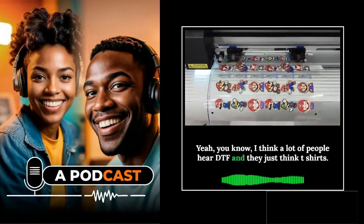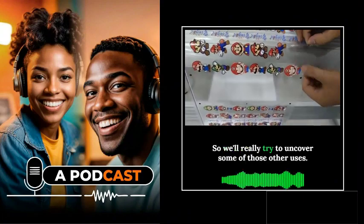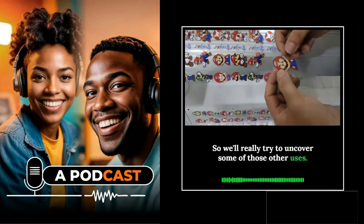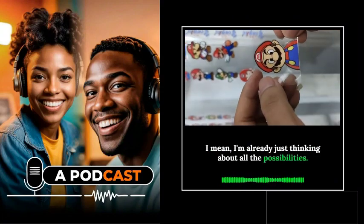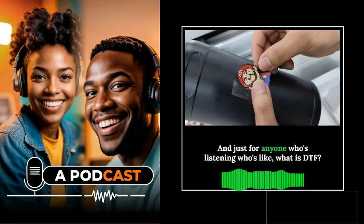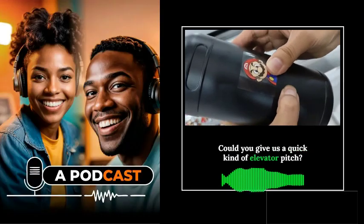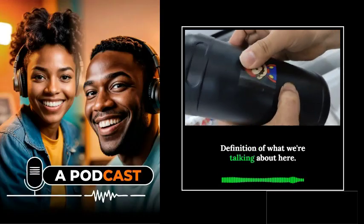A lot of people hear DTF and they just think t-shirts, but it's so much more than that. We'll really try to uncover some of those other uses. So to kick things off, for anyone who's listening and wondering — what is DTF? — could you give us a quick elevator pitch definition of what we're talking about here?